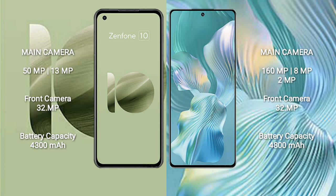The Asus Zenfone 10 has a 4300mAh battery with 30W fast-charging support. The Honor 80 Pro Flat has a 4800mAh battery with 66W fast-charging support.